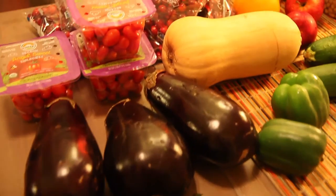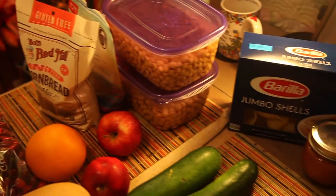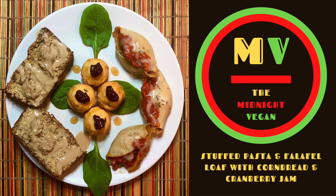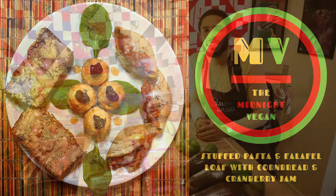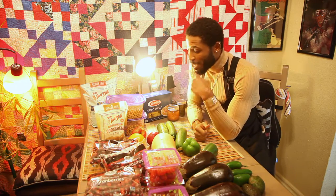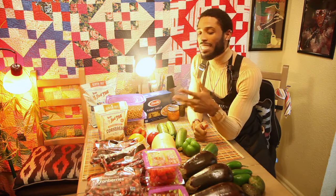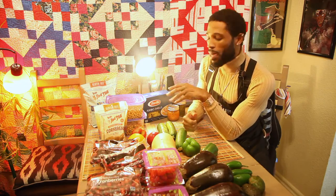Posse Vibes, kinfolk. Chef Beno here and welcome to a special holiday episode of Midnight Vegan. Thank you again for tuning in. So for our holiday special dish, we gonna whip something really fire, and you know what, it's all vegan and all organic.